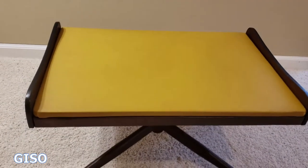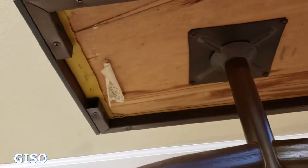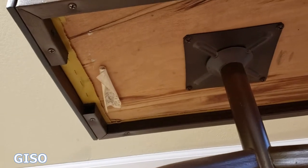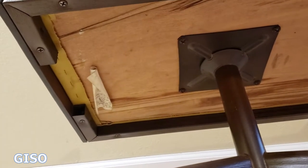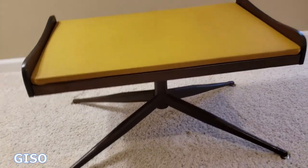On top of the stand there is a board, a piece of wood that's also covered with this really groovy gold mid-century color. You can see that from the bottom right there, and there's the original manufacturing paper. The latest copyright on it is 1948, so that puts this in the 1950s for construction.